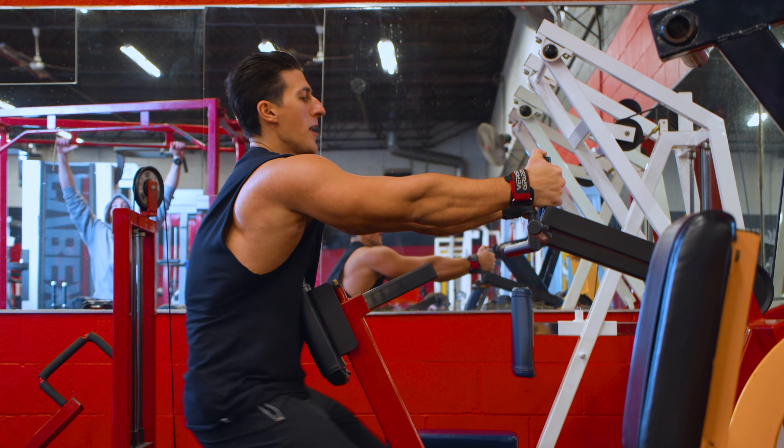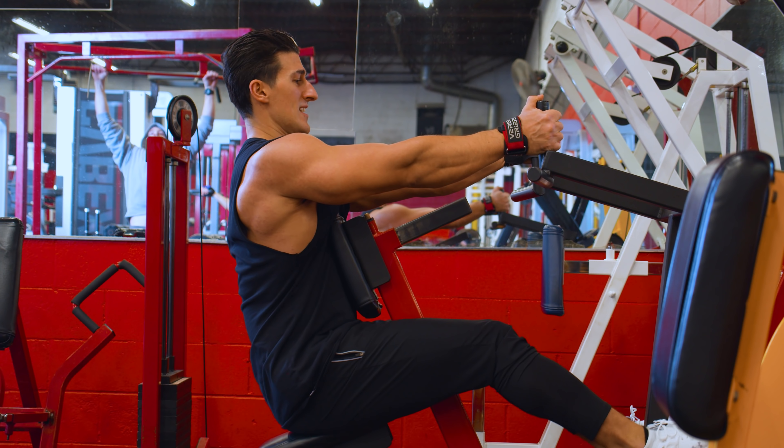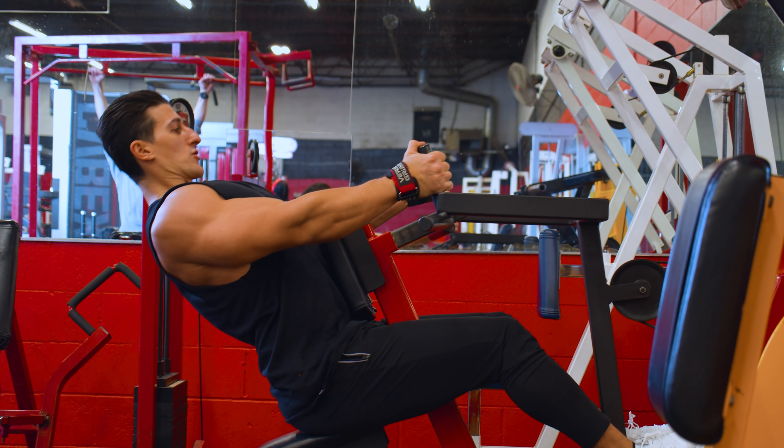Exercise number five — machine row. Now we've got the heavy free weight stuff out of the way. Time to move on to a machine.